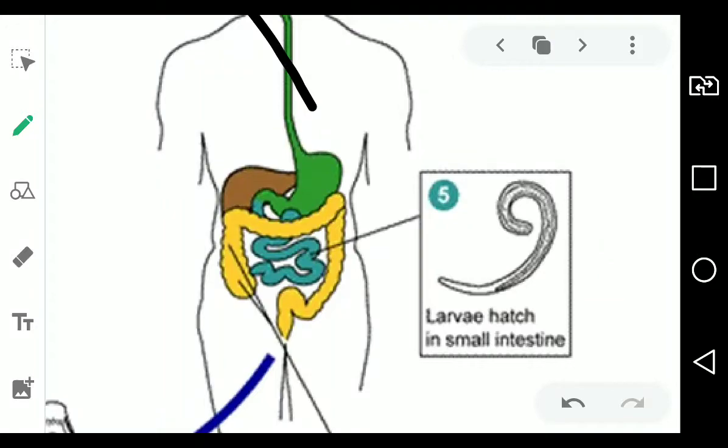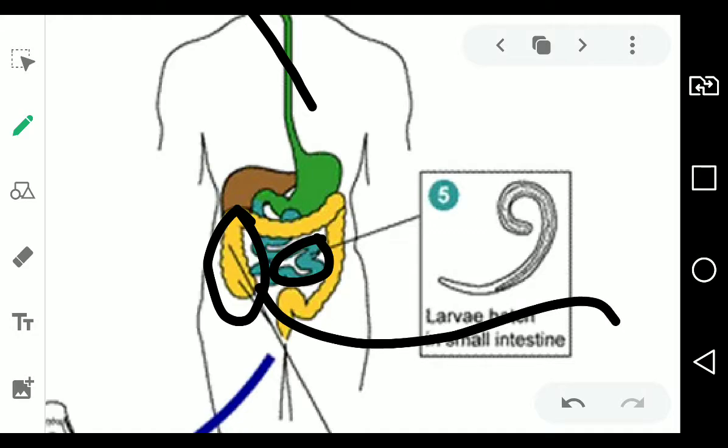The embryonated ova will hatch in the small intestine, but the worms will procreate in the large intestine. When they procreate, their babies are eggs, which end up in that person's stool. If transmitted back to soil, the eggs embryonate and the cycle continues.